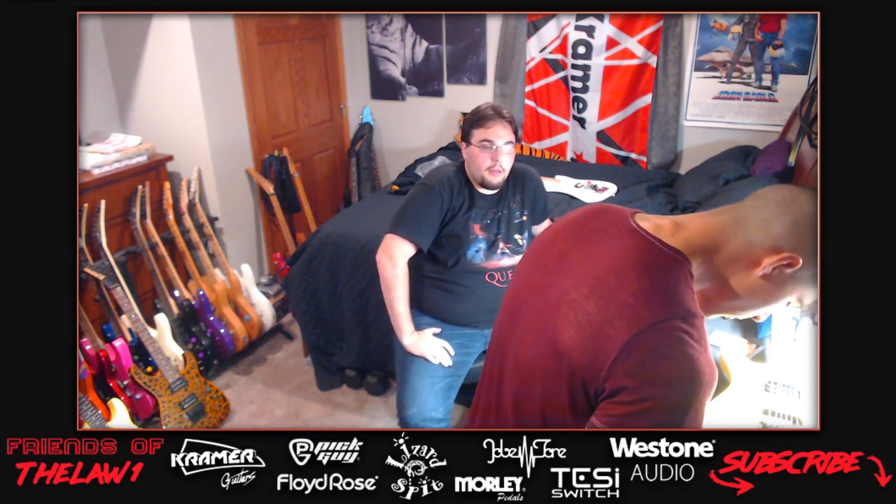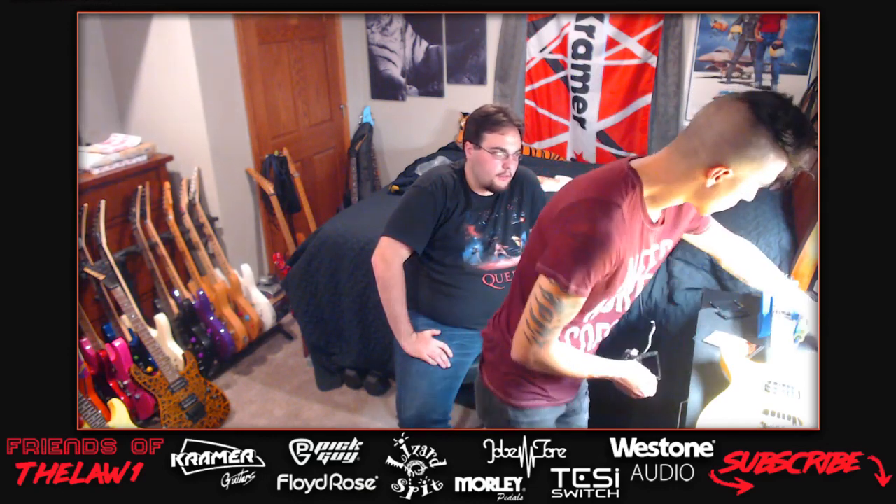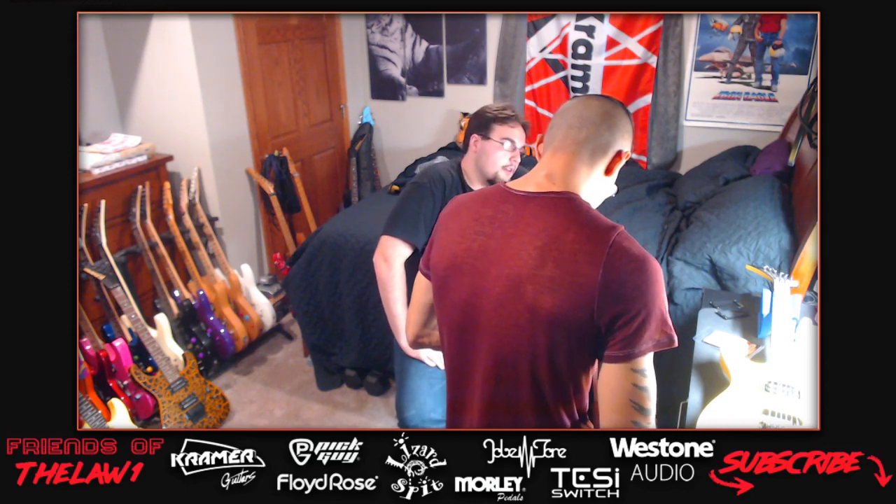The host mentions he has one of the 500 signed Frankenstrat replica humbuckers - made in 2007 alongside 300 Frankenstrat replicas. Eddie Van Halen signed the back of all 500 pickups. He'd love to hear how it sounds as it's supposed to be the most legitimate EVH replica pickup. He thinks Pariah pickups reverse-engineered theirs from one of those - only hears good things about Pariah.